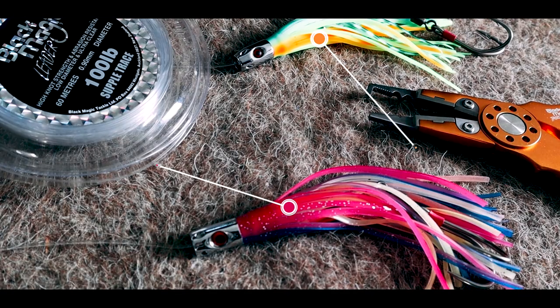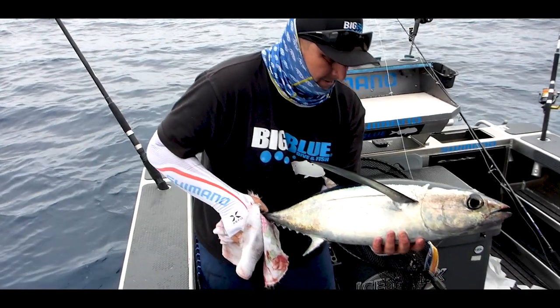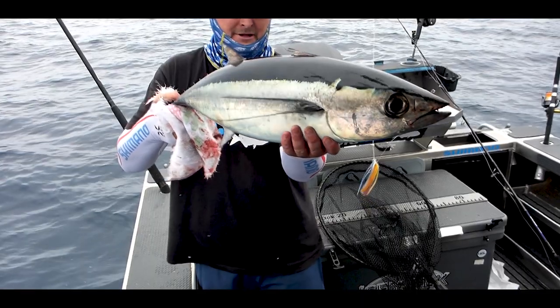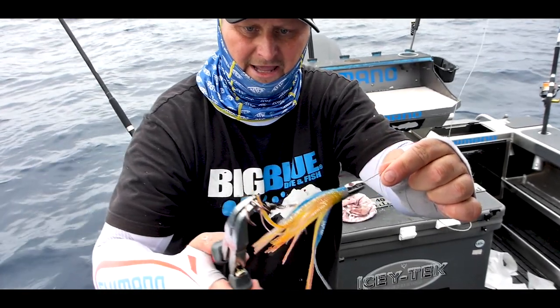That was a really good lure for us. If you guys have a lure that works really well for you, post it below in the comments, because this is all a learning thing for most of us in Nelson — unless there are a few expert tuna fishermen out there, which I'm sure there are. The Black Magic pilchard Jet Set comes pre-rigged with a 100-pound trace and double hooks, so we just buy them pre-rigged and use them.